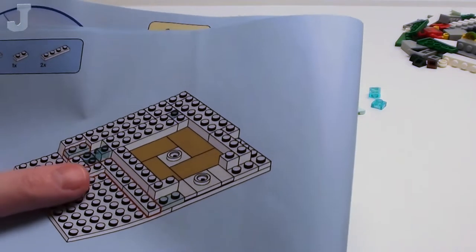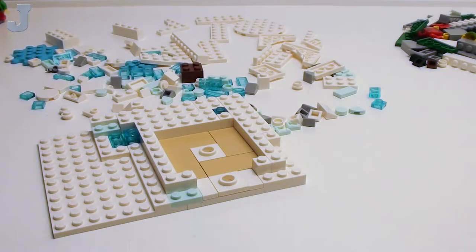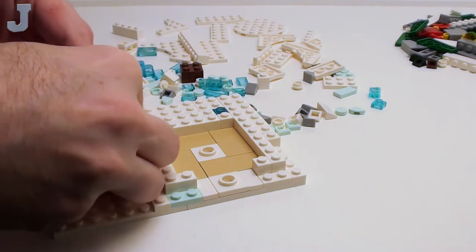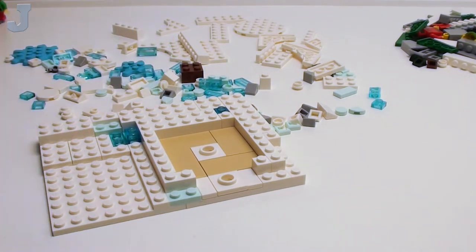I notice this set actually has outlines on the instruction — it's pretty good. I don't like being in a quiet area for too long. Noise doesn't really bother me unless it's something that irritates me.